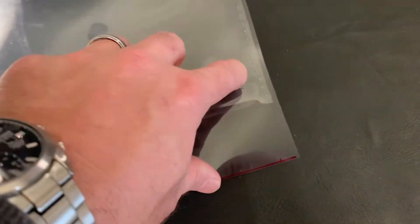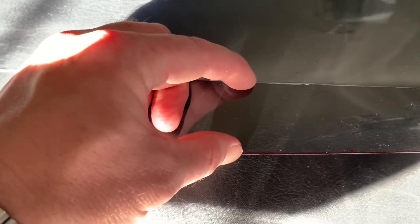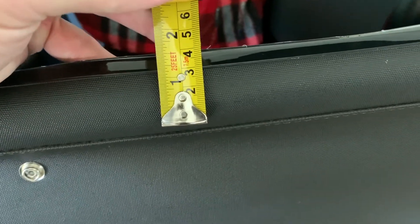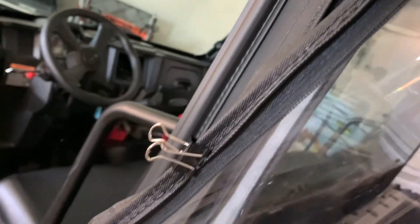I used the old window as a stencil and added an inch and a half to the bottom, so I made the new window taller than the old one, thinking it'll overlap some and I'll glue it or stitch it on — either on the inside or outside. It makes more sense to do it on the outside. There's an inch and a half of overlap. Then I figured out the orientation to make sure I sewed it on the right way, not upside down or backwards.